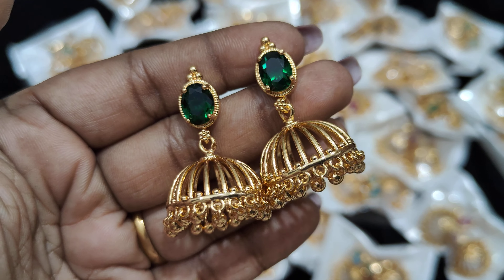This is full ruby — ruby stone. You can check the middle screw back also. Premium quality, 350, free shipping. And sky blue — sky blue is a favorite. You can check the middle screw back. 350, free shipping.